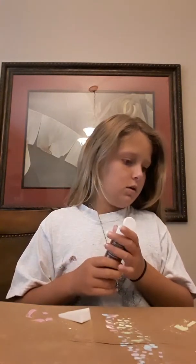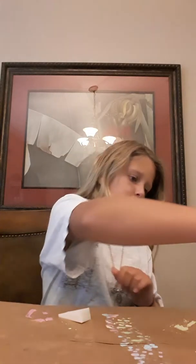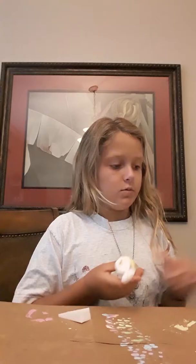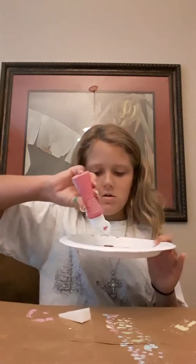So this one is going to be the carrot cake. I already have some colors mixed — we just need some plain white and we need orange for this one, so we're going to make some orange because I do not have orange.